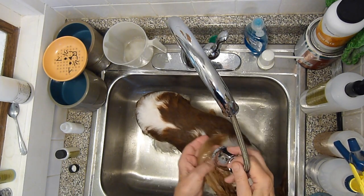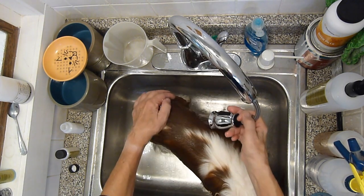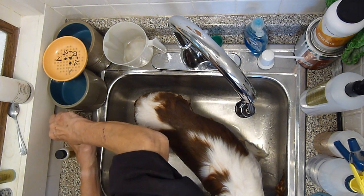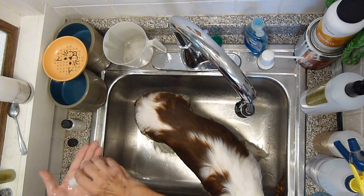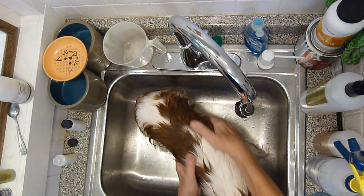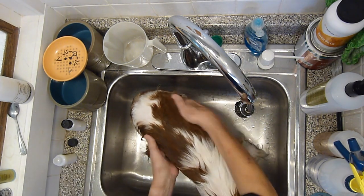I'm going to follow this up by putting a little bit of conditioner on her. I have a conditioner — also a very good brand, made by the same company — and then rinse thoroughly. You can let it sit for a minute or two if you want to let it really work its way into the coat.